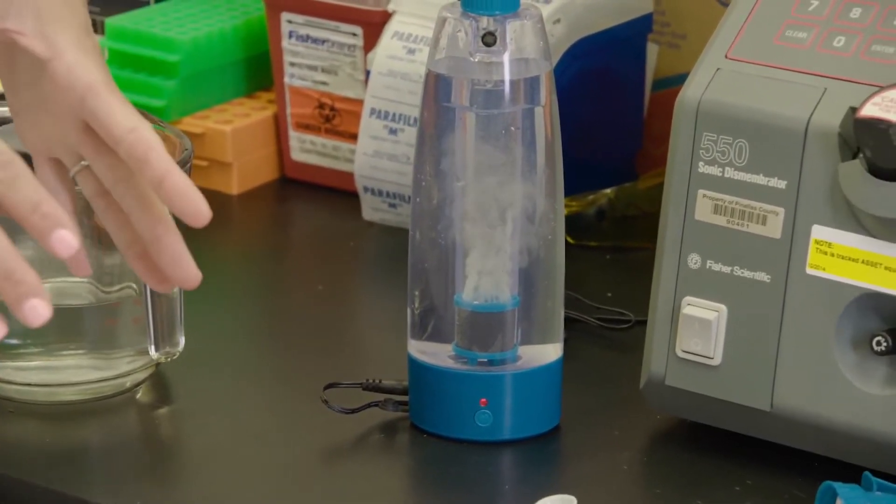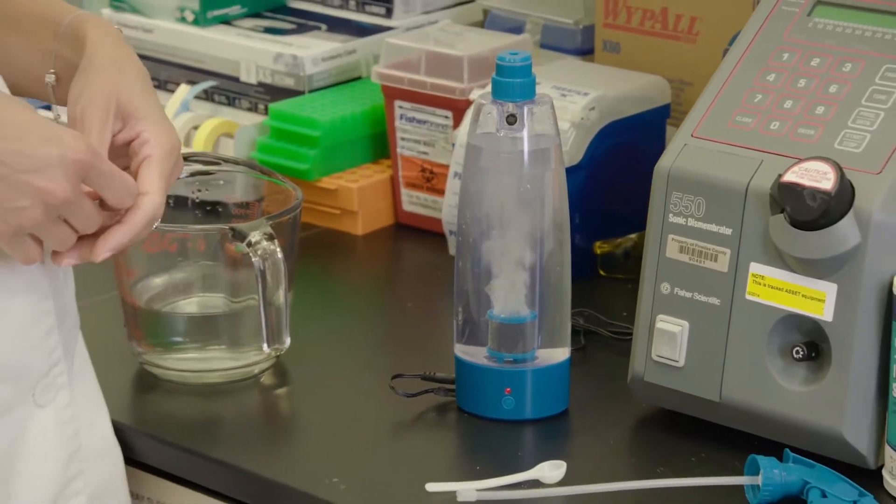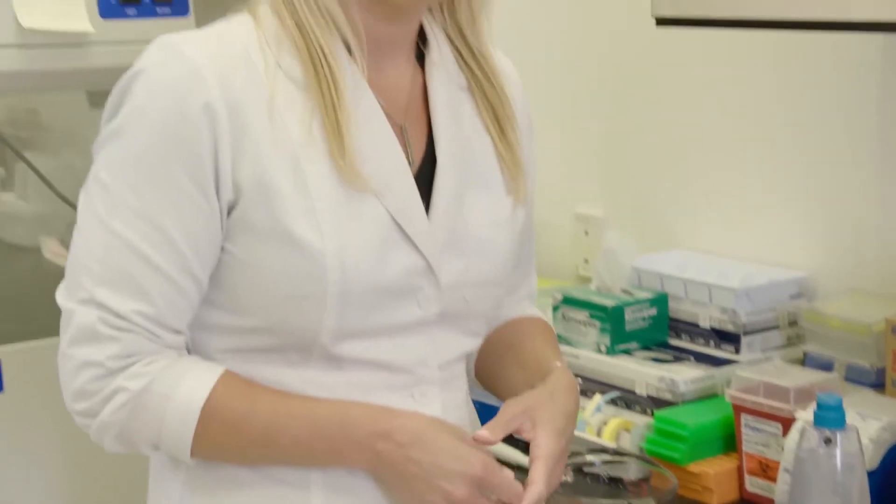That voltage breaks apart the salt and water molecules and forms two new compounds: hypochlorous acid and sodium hydroxide. What that means is you have a natural cleaning sanitizer that is lab proven